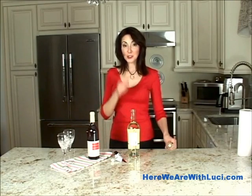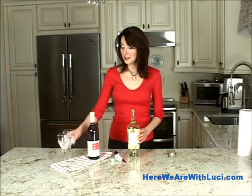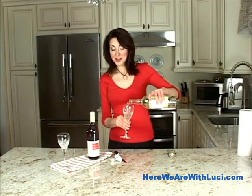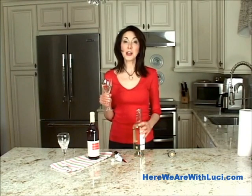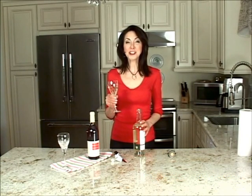Easy enough to do. No struggling. Cork's not stuck anywhere. You can have a nice treat any time in about a minute. So thank you so much for joining me on this 1x1 as we learned how to open a bottle of wine with a cork the proper and quick way. Thanks so much. I'm Lucy and I'll see you next time.